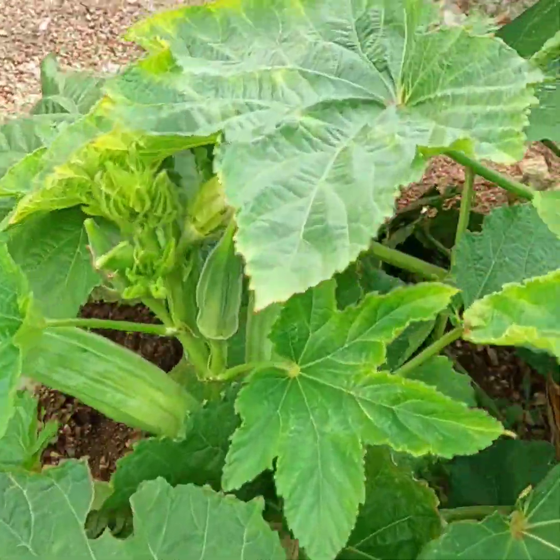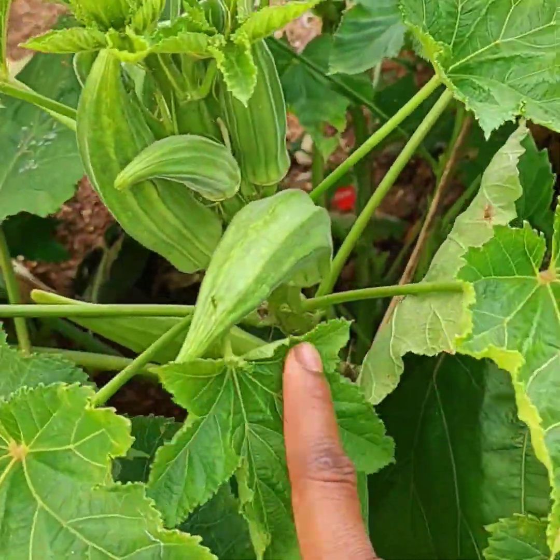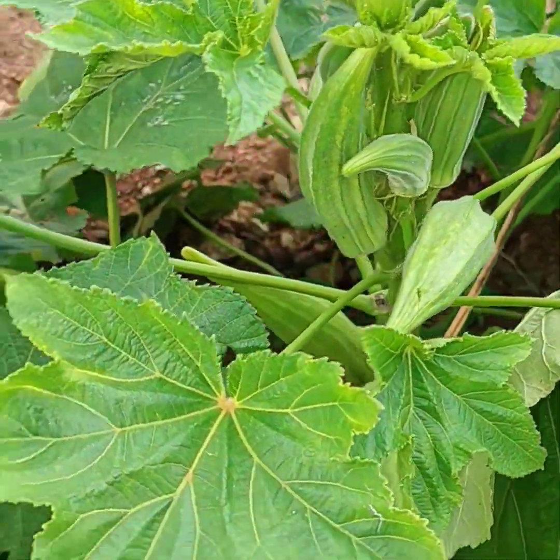Hey guys, welcome to my garden. This is going to be a short video.